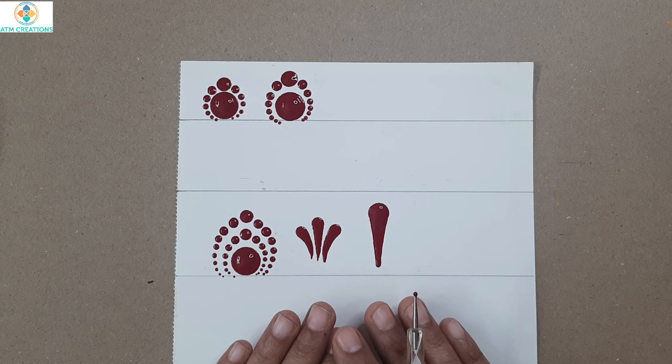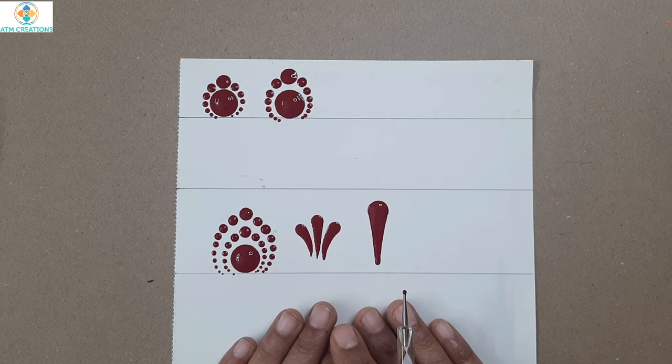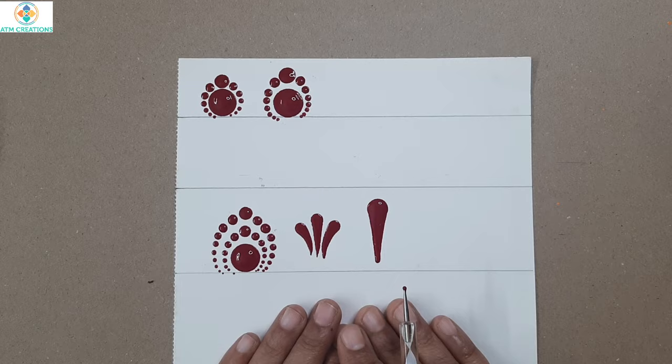Whatever patterns you have listened to and practiced in this video will be more than enough to create thousands of beautiful mandalas. I'm sure all of you loved watching this video — thank you for watching.